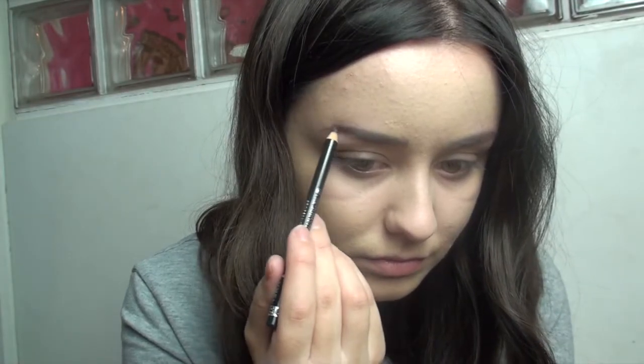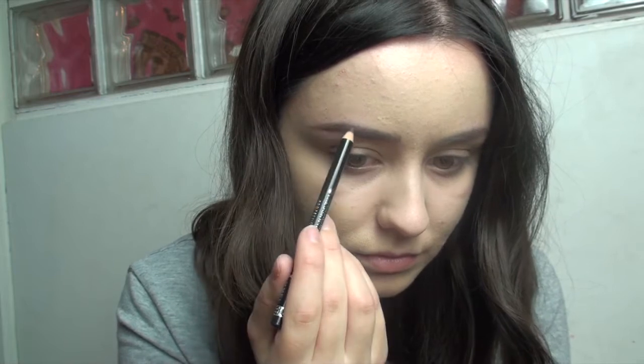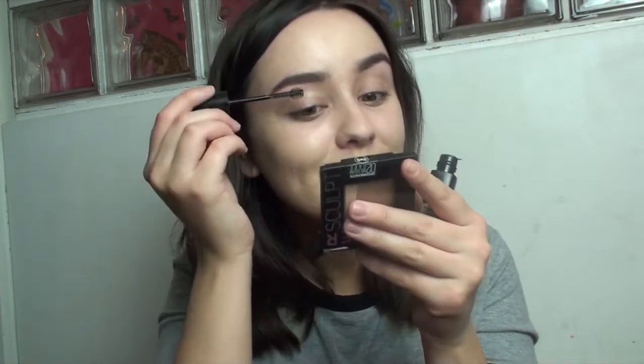So next are the all important brows. I have not been blessed with the most full brows so I have to cheat a little bit. For that I am going to be using a Rimmel eyebrow pencil in black brown and I am basically just going to thicken them up. The next product I am going to use is the Brow Drama Sculpting Brow Mascara by Maybelline, and this just helps keep them in place and makes them look fuller because it clings to every single eyebrow hair.